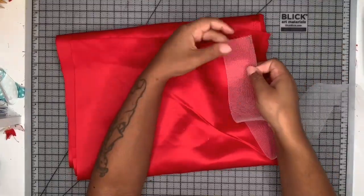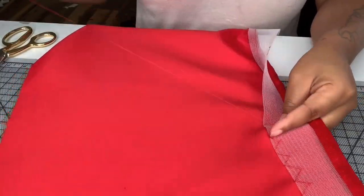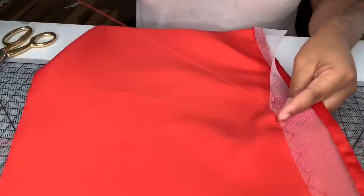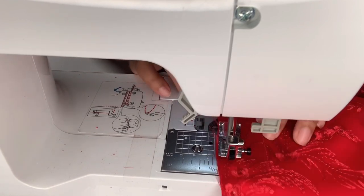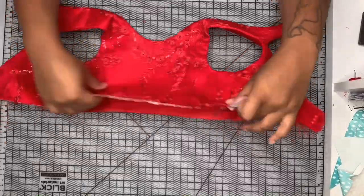Now it's time to hem. I'm going to use a four inch horsehair braid, sewing it one centimeter from the edge, then flipping it over to the wrong side and catch stitching it down, making sure to only grab just a little bit of the satin. Then I'm taking the lace overlay and the satin piece that I've already hemmed and basting them together at the top.